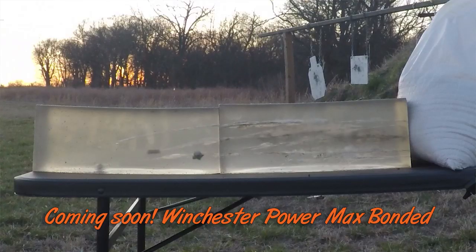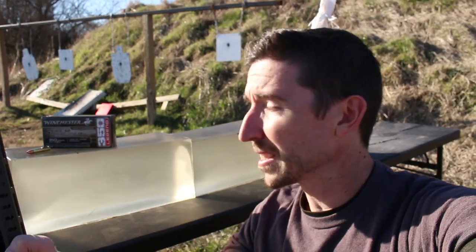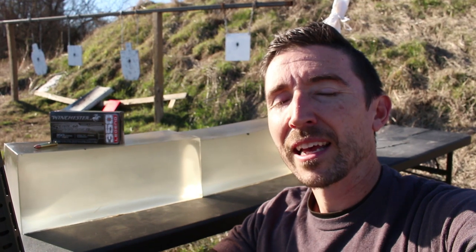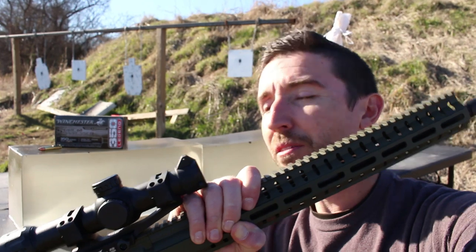We've been testing 350 Legend at 100 to 200 yards for accuracy and to see what kind of damage they can make at practical distances on ballistics gel. Today we have some hurdles to clear. I'm curious to see if this Super Suppressed is going to do the job — first, whether at 50 to 100 yards that hollow point cavity does expand and what kind of damage it can do. But one of the bigger things I'm looking for is whether it can cycle the action of the CMMG Resolute.